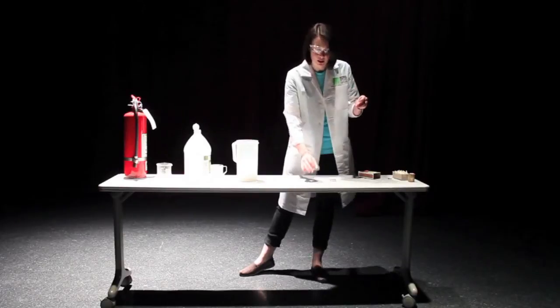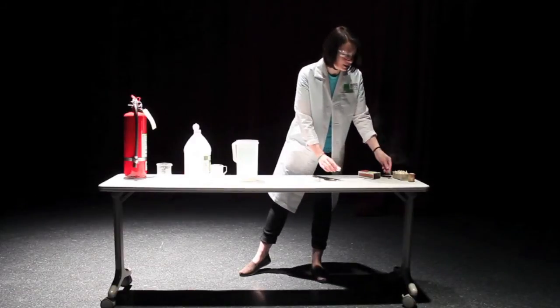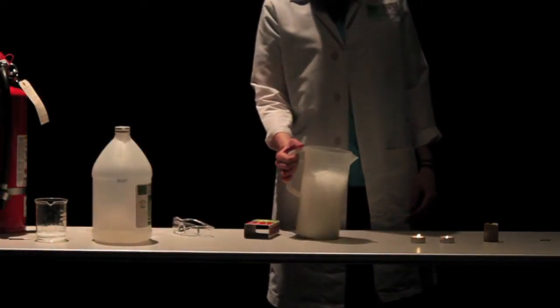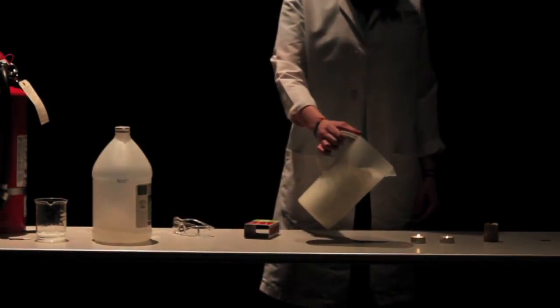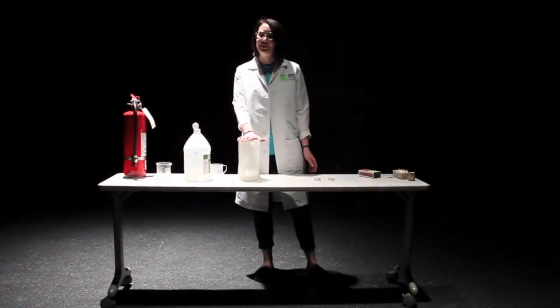The baking soda and vinegar created a carbon dioxide gas when they combined. And carbon dioxide gas is not only heavier than the air around us, but it will also smother the fire, because no more oxygen will be exposed to the fire.